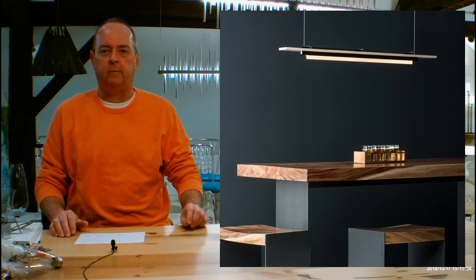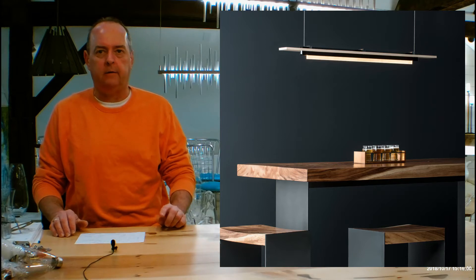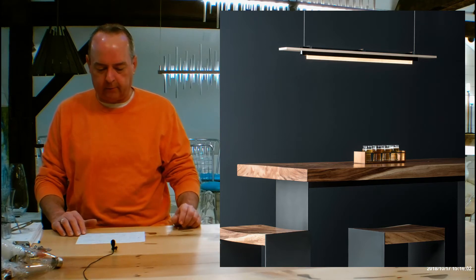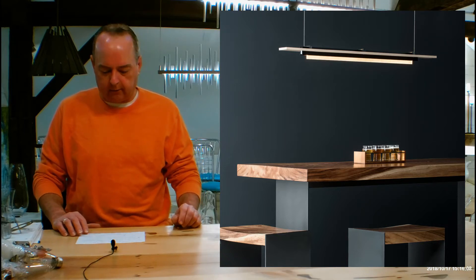Hi there, I'm Christopher Dunnigan. This is handmadeinvermont.com, and today we're talking about the Hubberton Forge Plank Pendant. This is from a subset of Hubberton Forge called Vermont Modern. 139920 is the number. Let's jump in.